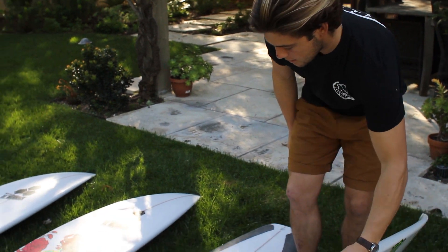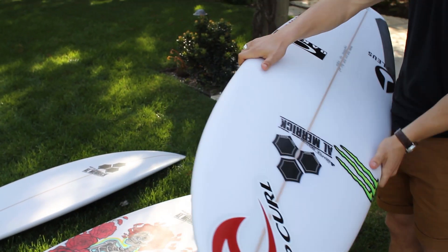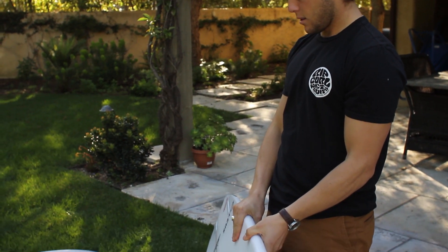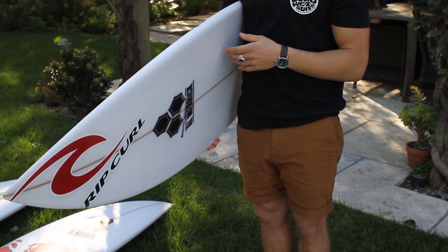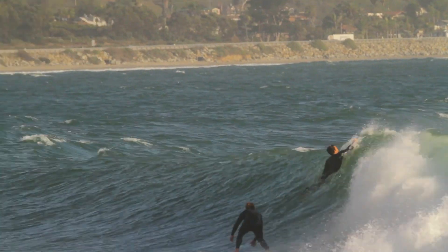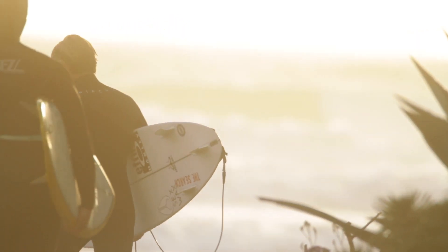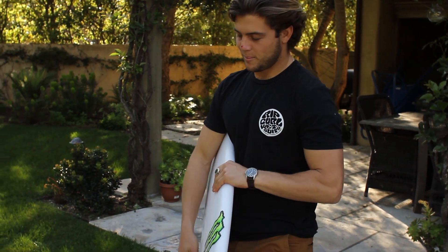I think this one will be good for Snapper. This one is a Fred Rubble with a couple little tweaks — a little bit deeper concaves in the concave and the rocker, not as much V off the tail. Just trying to put a few little variations on the Fred since it's been a while, keep it fresh and new. Same theory — for Snapper, head high and under, this board feels sick. Fired up to ride all of these.